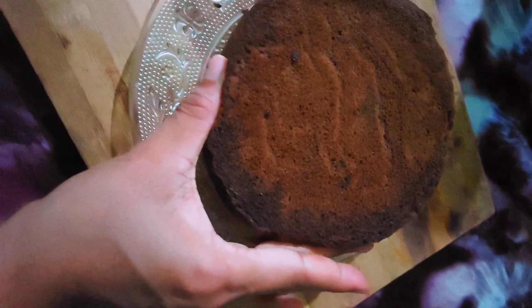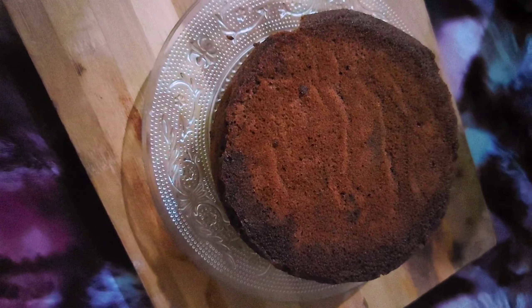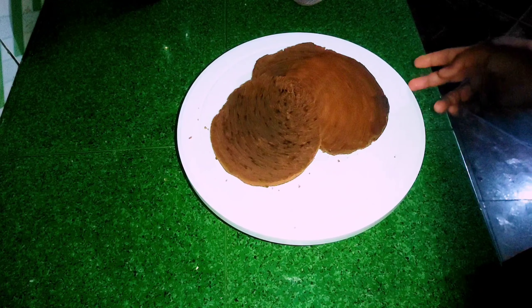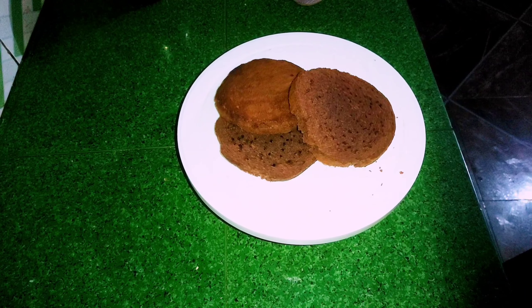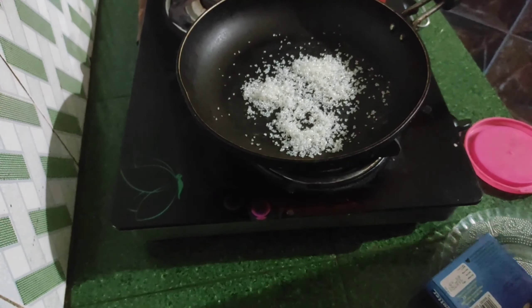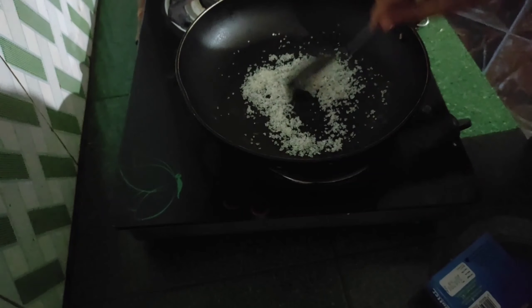I have been uploading recipes on this channel. Now I am going to make a recipe using 6 tablespoons and 3 tablespoons. I am ready for the filling. I am going to make 2 tablespoons of caramel.